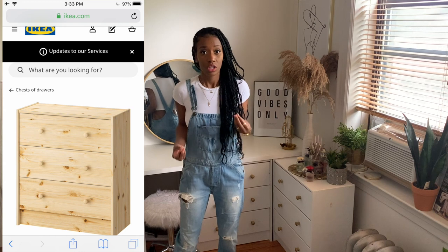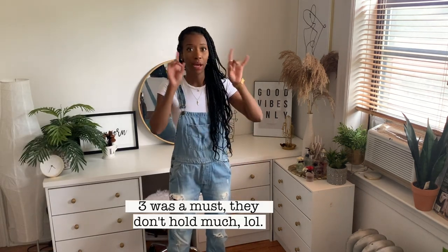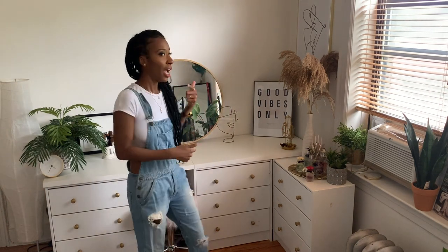As I was in the dresser section, I saw these dressers and thought they're $39. They're tiny, but they're only $39. So instead of getting two, I said why not get three? In my mind I envisioned how I wanted it, and this was exactly what I envisioned. I didn't know how it was going to come together or how I would get it to piece together to be functional, but I just knew this is what I wanted.